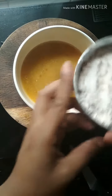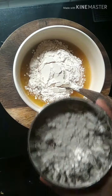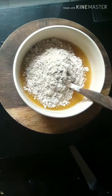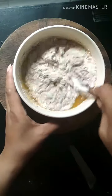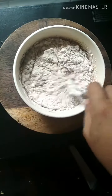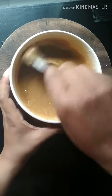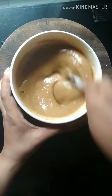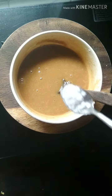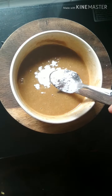Now add half a cup of wheat flour and half a cup of Bajra flour. Mix it well again. Bajra flour is readily available in any grocery shop. The mixture is now ready — well, almost ready.